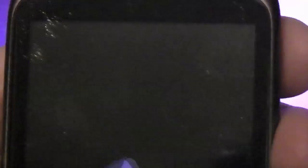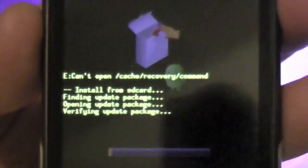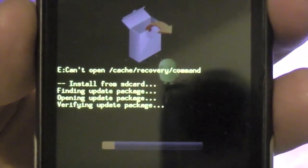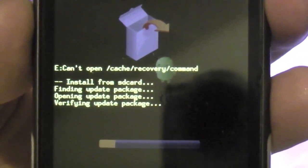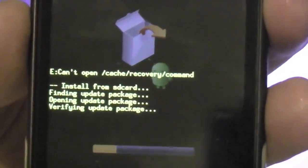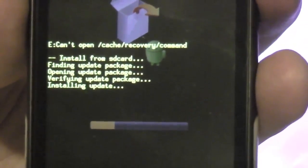Using the trackball to select it. We're getting a message — can't open cache, install from finding update package — verifying update package. And it looks like it's going through: installing update.